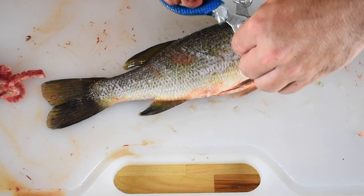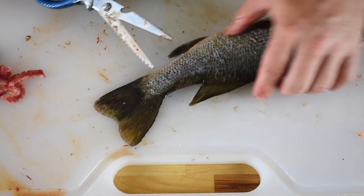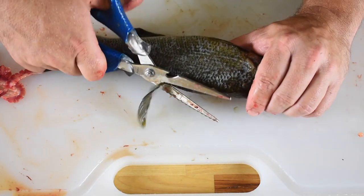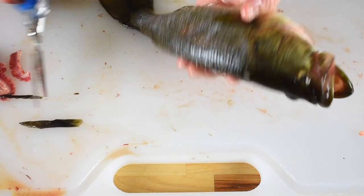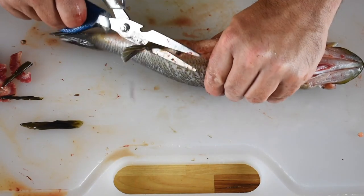Now we're going to go around and snip off all the fins on the fish. This streamlines the fish, making the end product look better, and it also removes any sharp spines that could get in the way of eating the fish. This part isn't totally necessary, but I would definitely remove the sharp dorsal fin if nothing else.